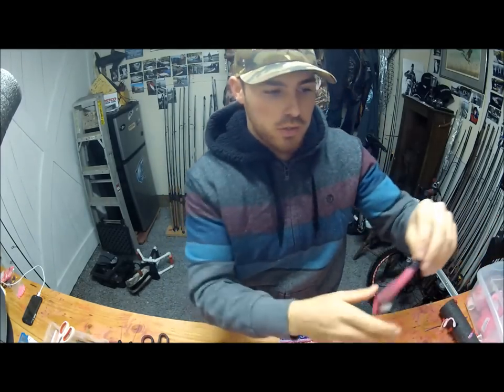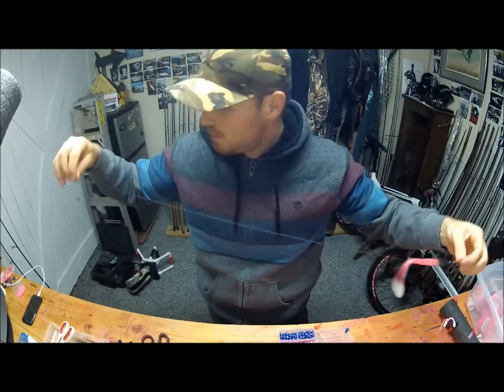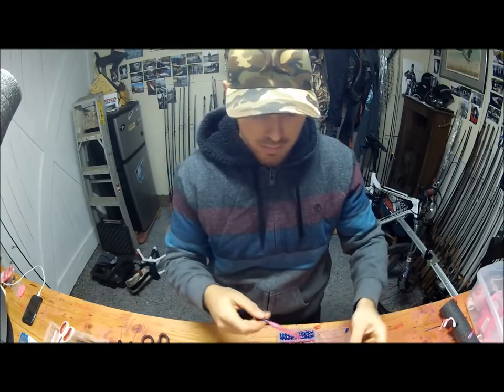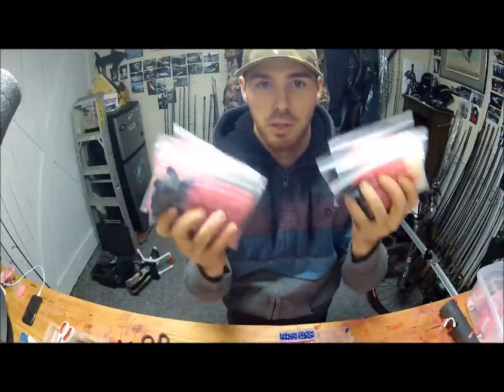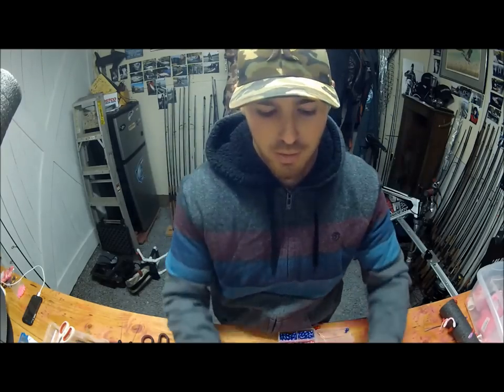Thanks for watching the video. This is a wacky rig, nose down — personal way I fish a worm — with stick lead to go with it. Hope it helps rig you guys up. Let me know if you have any questions; feel free to visit my website. If you need any worms, Rusty Bell's got a lot of good colors so check out wfoworms.com and let me know if you need anything. Take care guys.